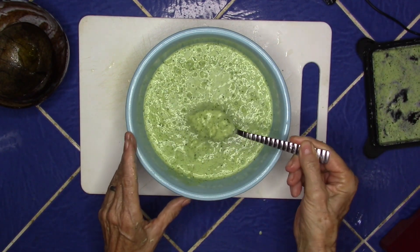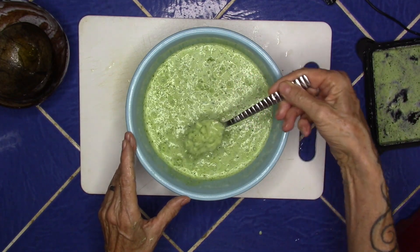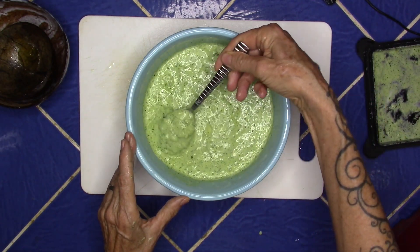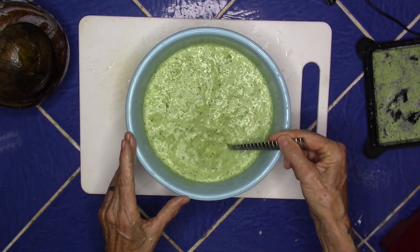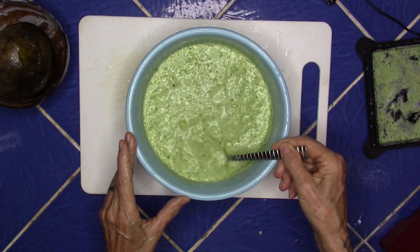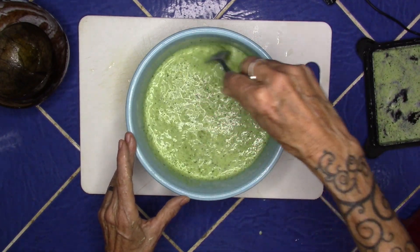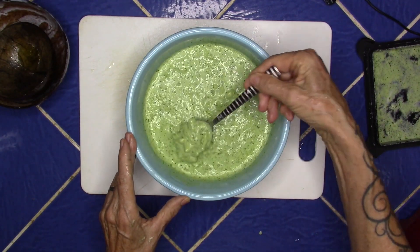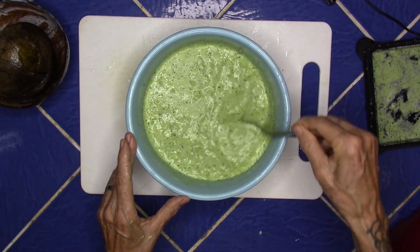We have some beautiful tzatziki! This will firm up a little bit more in the fridge. We will serve this with our homemade hummus, which is already in the fridge, on some tortillas or pita bread, with fresh fish.